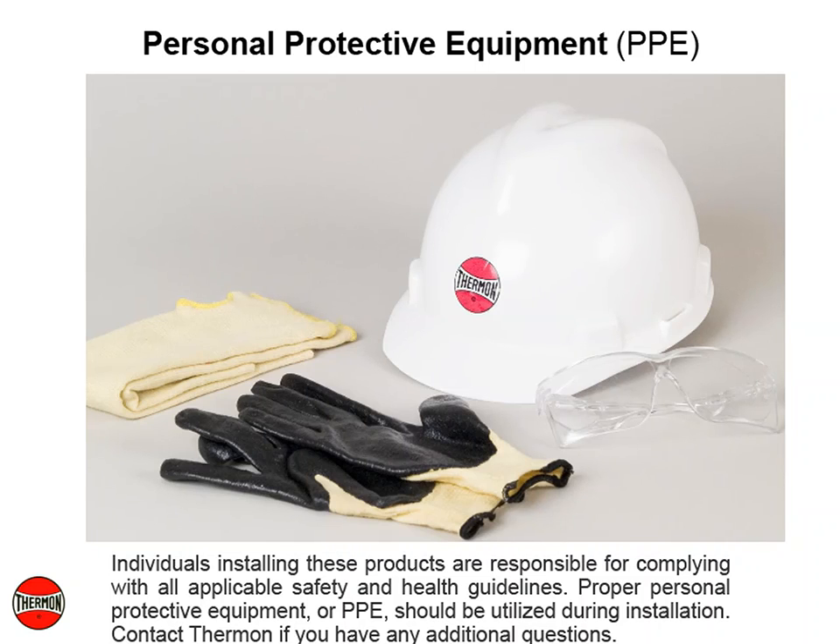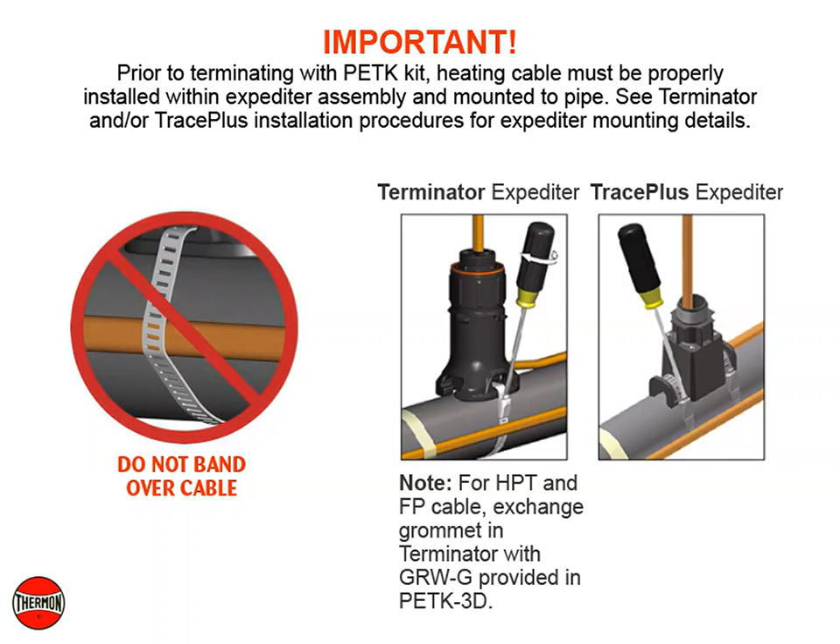Contact Thermon if you have any additional questions. Important: prior to terminating with PETK kit, heating cable must be properly installed within expediter assembly and mounted to pipe. See Terminator and/or Trace Plus installation procedures for expediter mounting details.